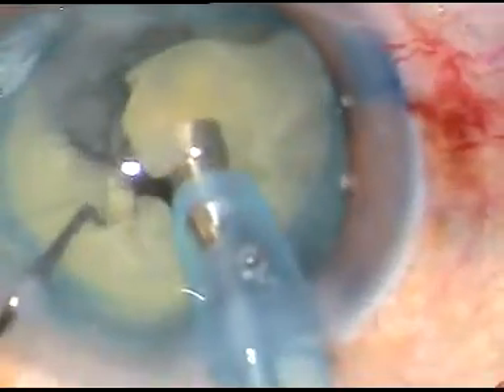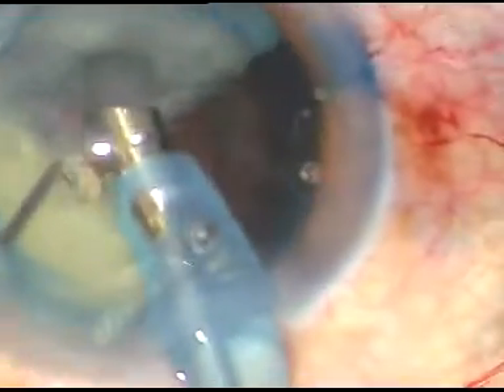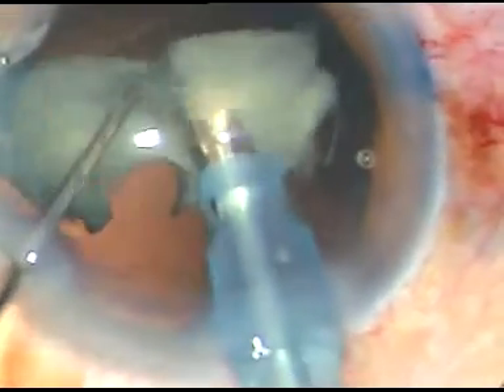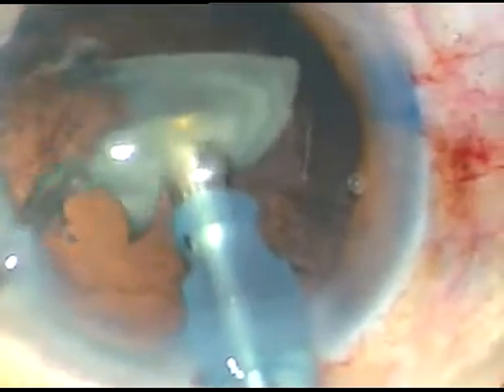This is the endonucleus being emulsified and taken out. At this time, the tip is turned towards the lens matter. If you turn towards the lens matter, followability of the lens matter increases dramatically, and in no time — in a few seconds or a few minutes — the job is done.